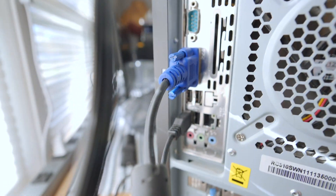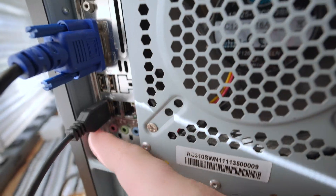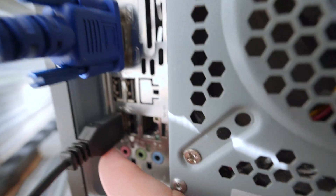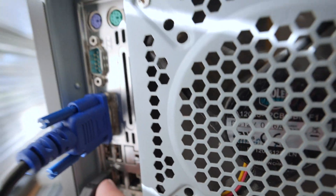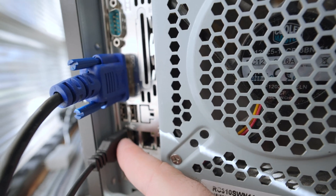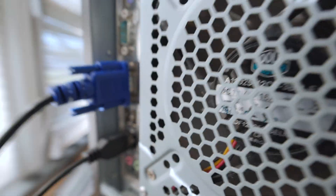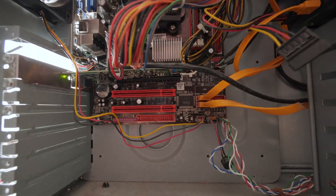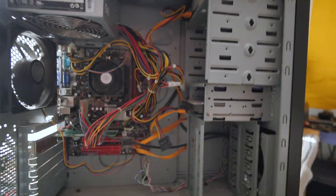Another annoying thing about a computer of this vintage is that it often won't have USB 3. These are USB 2 only ports — there's not a single blue USB 3 port on this computer. You could add a card for that if you had one, but the last one I had exploded, so that's not really a good option for me.